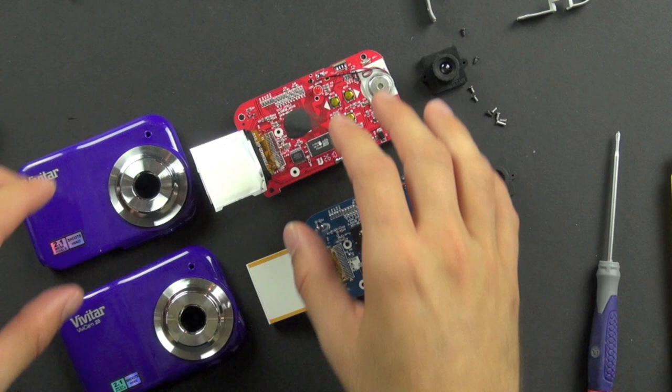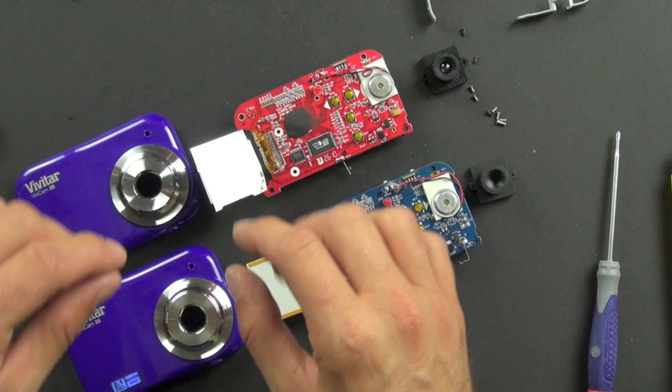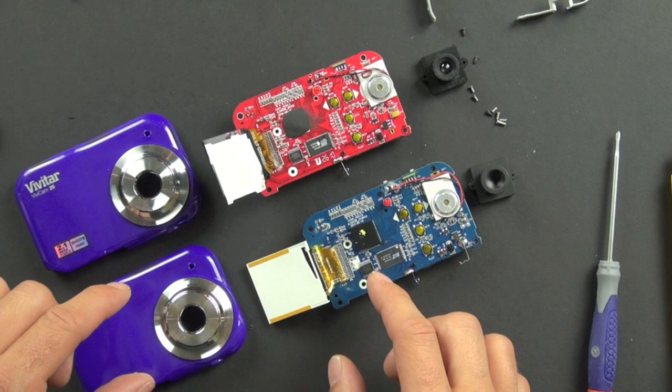I took apart two of the exact same camera. I did it because I had some issues — I took the first one apart to identify the parts inside of it, and had some issues getting it back together because some of the screws were stripped and it did not want to go back together. So I bought another one and found out something kind of interesting.